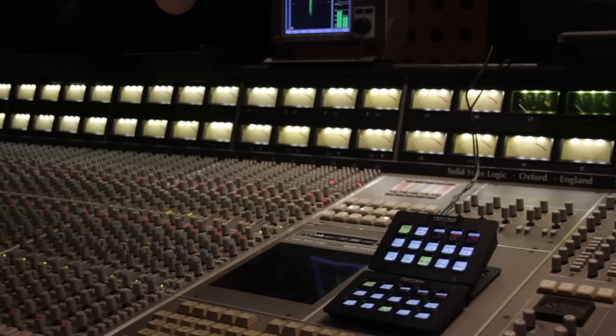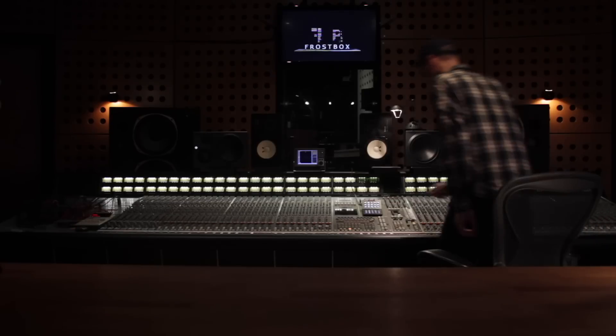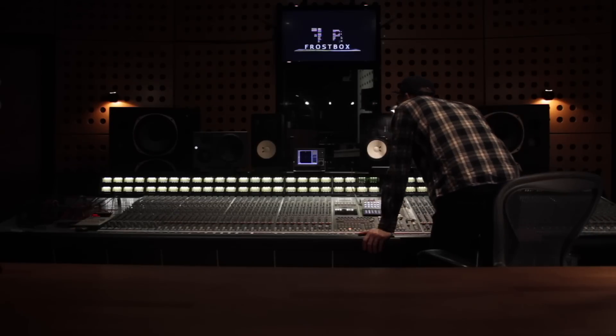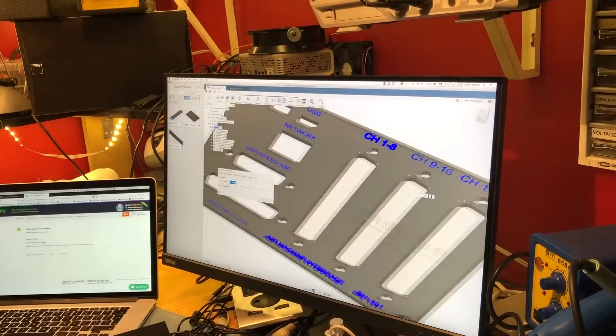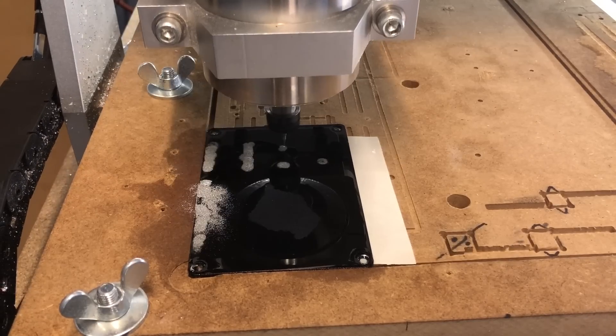The system is developed and manufactured here at Frostbox Studios and CodeMagen. We are working on the software and firmware of version 1.0, releasing this fall, which includes all the features you've seen so far.